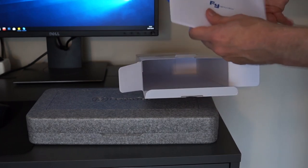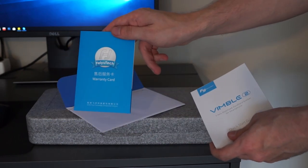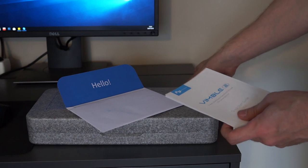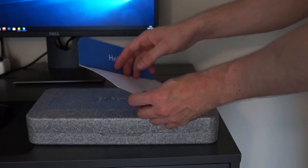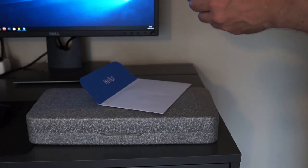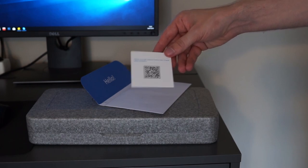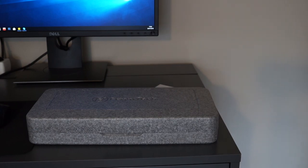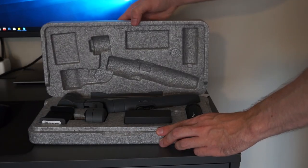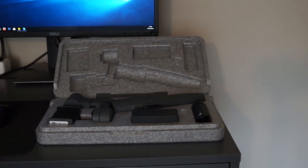Besides the case, the box also includes an envelope. It has a warranty card, a short quick start guide, and yet another QR code for customer support. Overall the packaging is pretty well designed, as you don't end up with a ton of junk that you need to throw away. Inside the case there are compartments for the Wimble 2 gimbal and its accessories, so you don't need to worry about them getting damaged while traveling or during transportation. A simple yet effective solution by Fiutech.